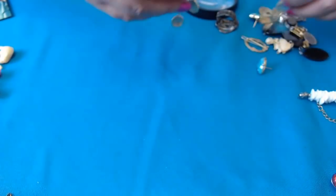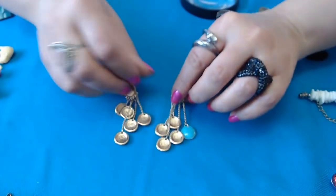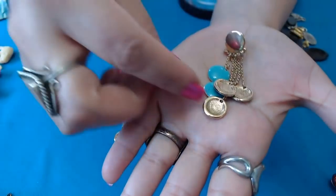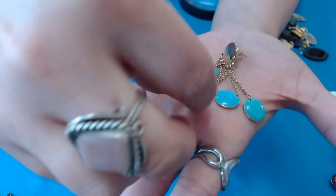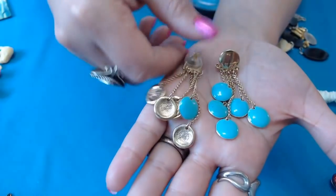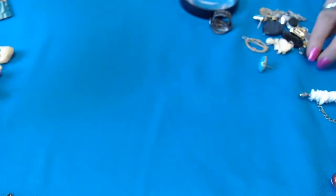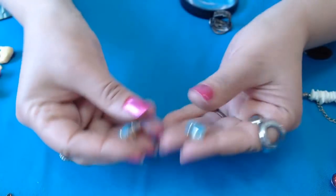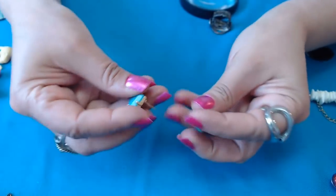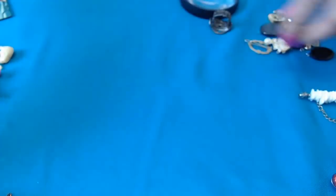We have earrings here with the mate — enamel little tangles, and blue. Trying to flip them over — no marks. These are cute. They're not too heavy. It's pretty. We have blue earrings. These say Monet — so we have a pair of Monets. Cute little triangular ones here.